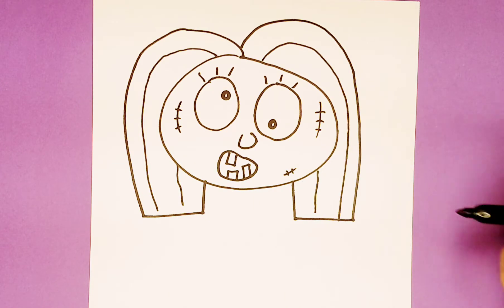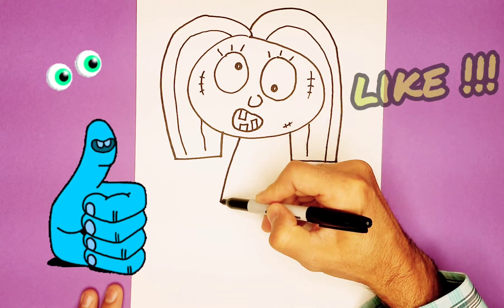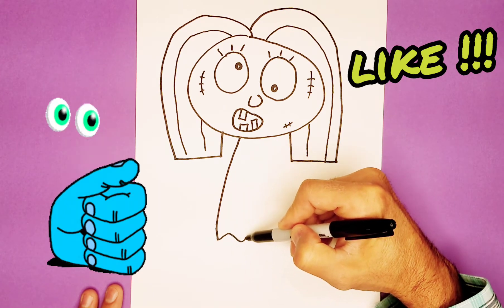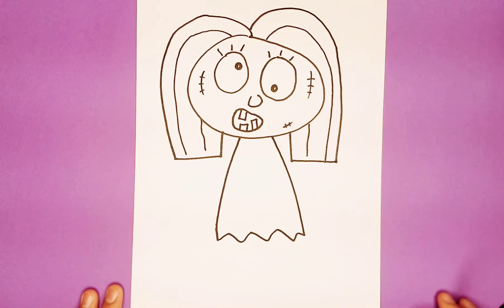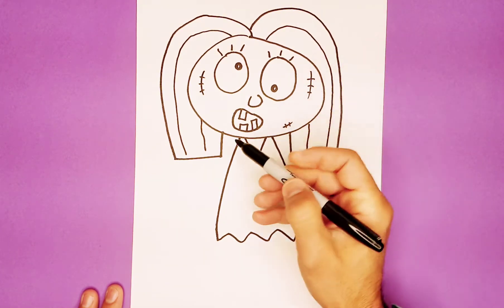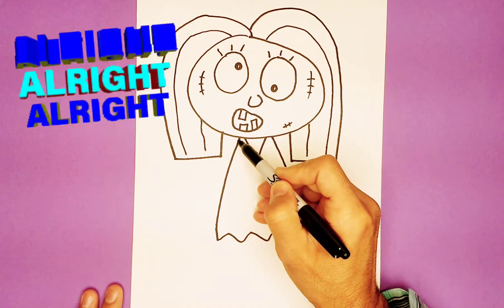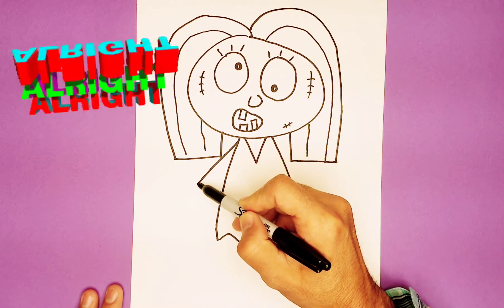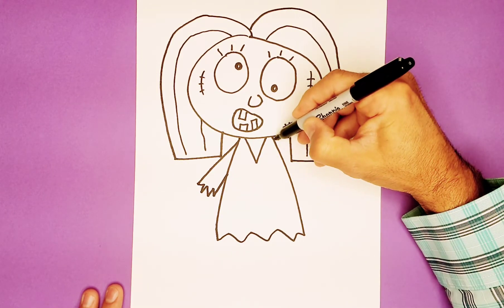Maybe zombie girl is a short one. We're going to give zombie girl a body that's sort of like a triangle shape, meeting up with the head. Put a V over here.